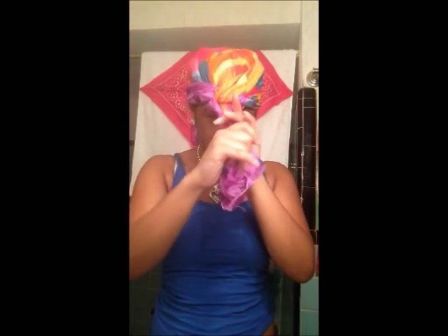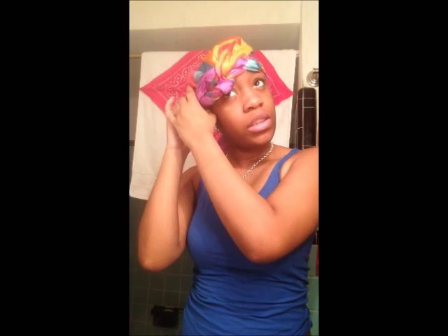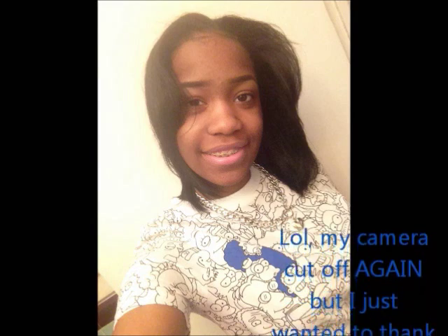Basically tie it in the back, then pull out the front piece — make sure you pull it really good. Then you're going to twist it and tuck it underneath.